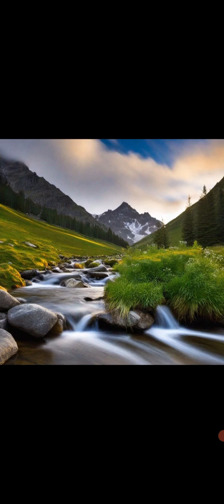Next, move your attention to your legs. Notice any sensations in your calves, thighs and knees. Are they heavy or light? Rigid or relaxed? Tense or loose? Again, simply observe these sensations without judgement.